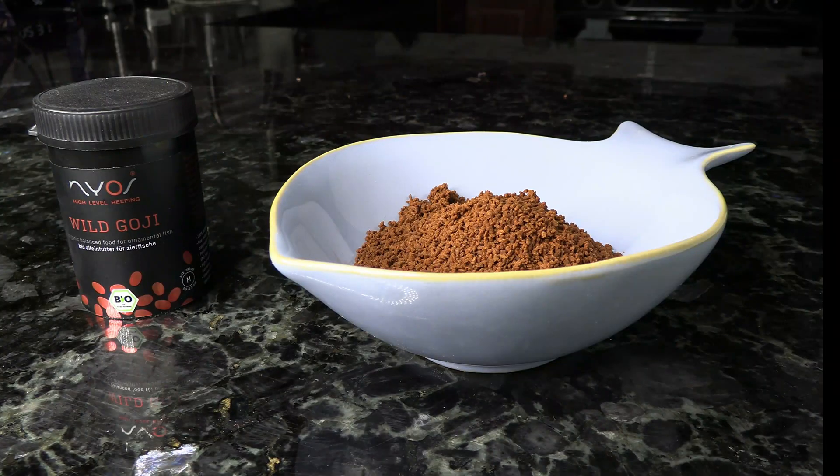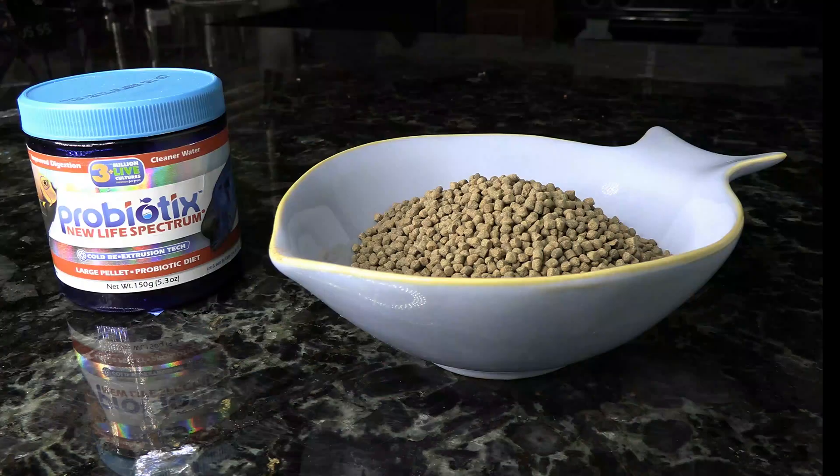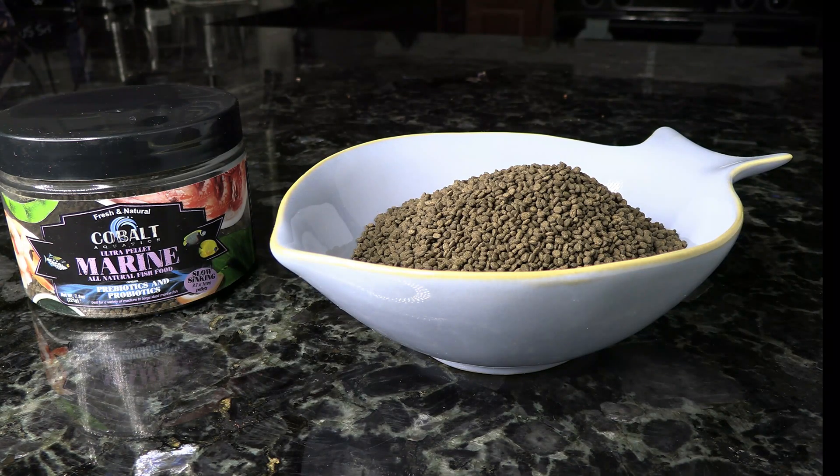Another color-enhancing food is the Nyos Wild Goji. This is another one that's going to help bring out those red pigments in your fish and just help them pop and look beautiful. Our next pellet food is probably my favorite overall — the New Life Spectrum Probiotics. It's a great community food and comes in a bunch of different sizes. The last one is Cobalt Marine Pellets, a good overall food for carnivores. The pellets are relatively small and sink through the water column, making them great for feeding basslets.